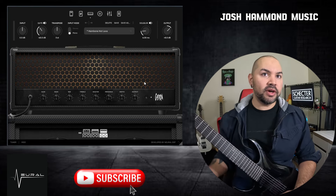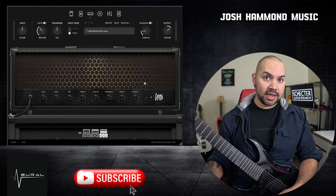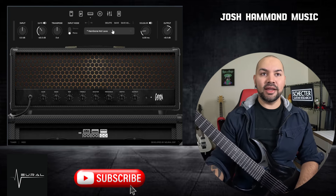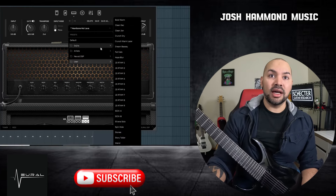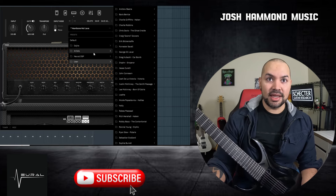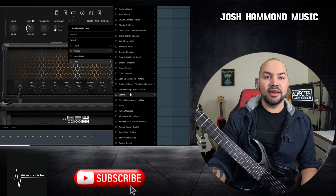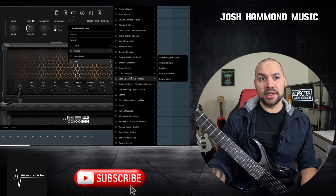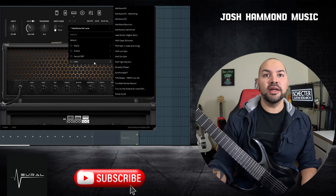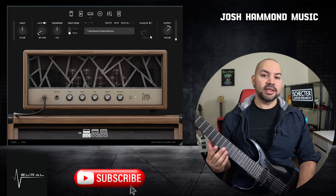So that is a basic overview of what's in store for you as you explore the plug-in. There are tons and tons of presets in this — from the artists they added. Gojira has a bunch, Neural has a bunch. You could spend hours and hours just in the preset department getting inspired. I have a few that I've created as well.